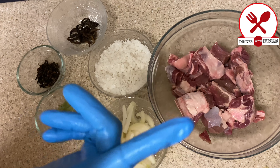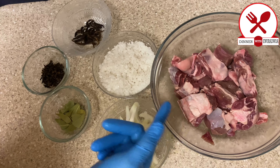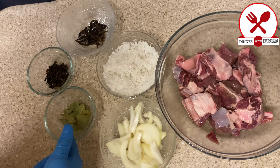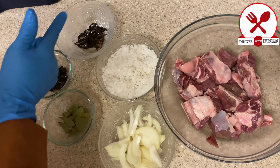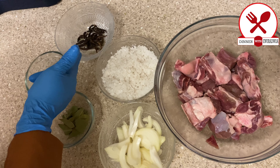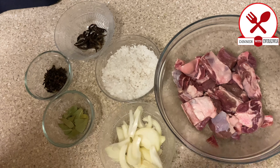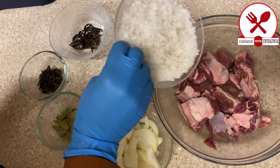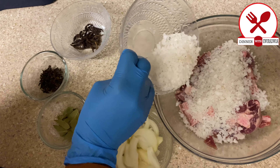So we need our tolu beef, sea salt, onions, some bay leaves, cloves, and negro pepper otherwise known as prinsia. That's all we need, and what we're going to do is just basically add all our ingredients.